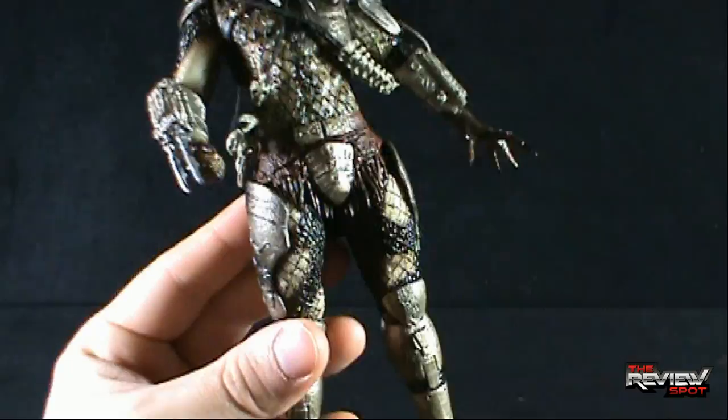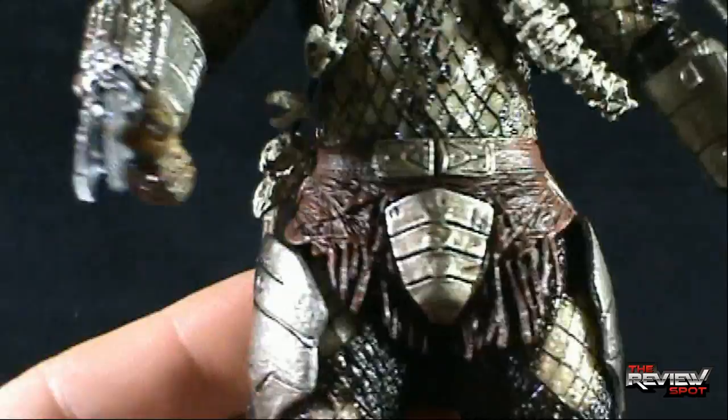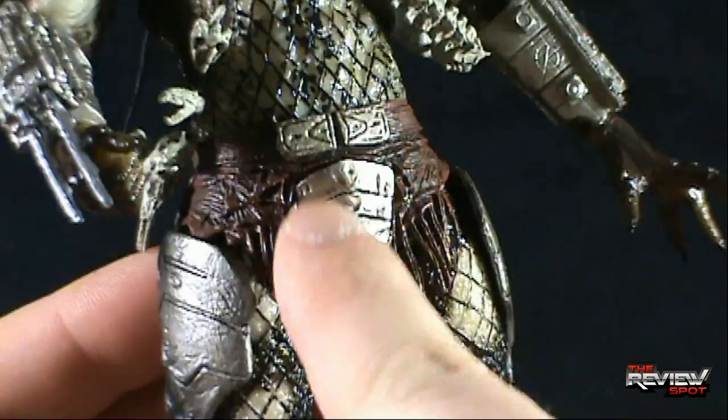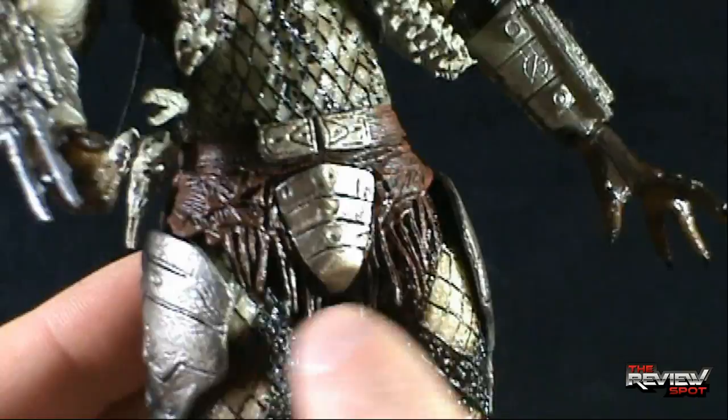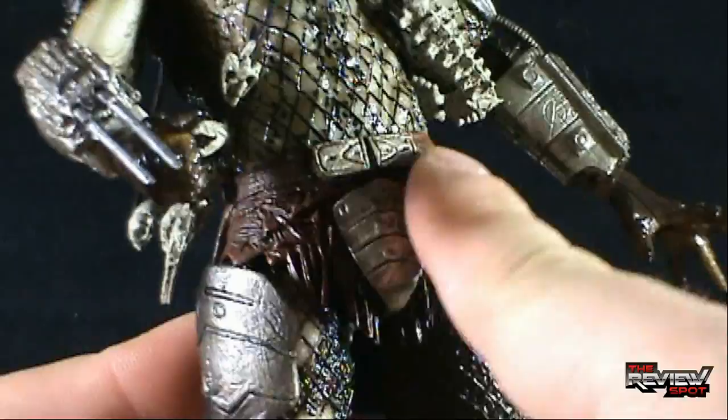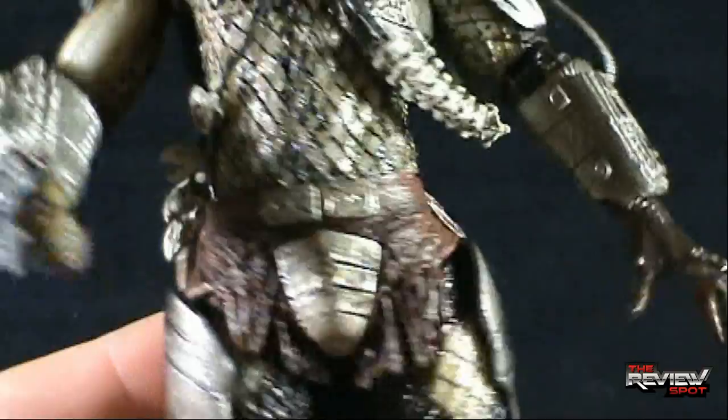Drawing close attention to the groin of the Predator, this whole sash area — this loincloth section — would have actually been sculpted directly to the legs on the original released Predators, and then you would have had your V-cut as part of that sculpt. Because they are utilizing this additional articulation, they can now afford to put an extra piece over top, which gives it a more realistic look than just a sculpted piece to the lower torso with the legs as part of it.